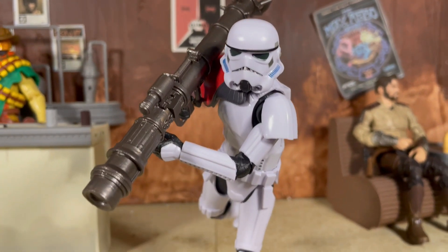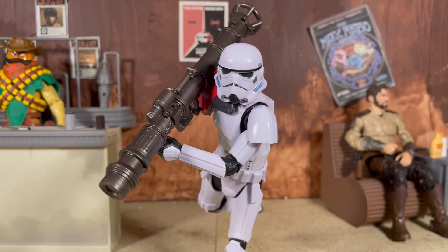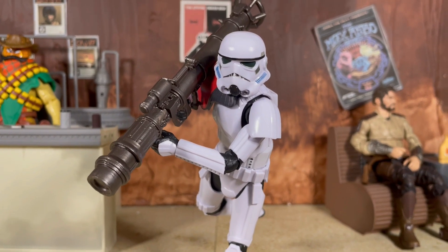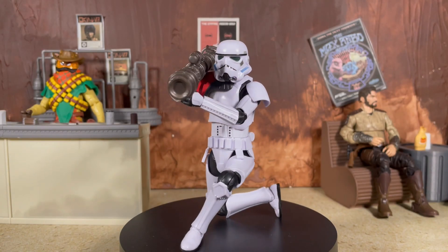Just a testament to how fantastic the 2020 stormtrooper figure is — you can see even with this big bulky rocket launcher you can still get that one-footed pose with ease. Absolutely love the 2020 stormtrooper, such a great update, and this new rocket variation is no exception. For a couple quick comparisons, here is the rocket trooper with the Jetta Patrol, my second rocket trooper, the Black Series Cal Kestis, and the S.H. Figuarts Rogue One stormtrooper.